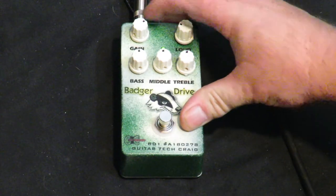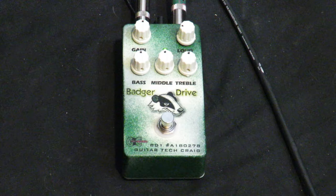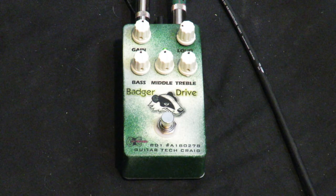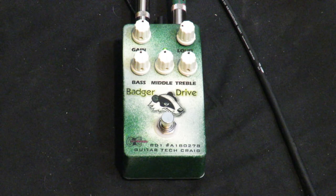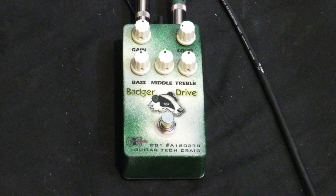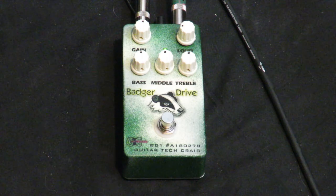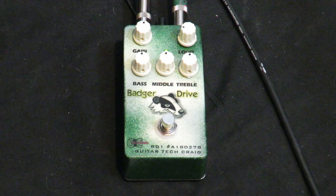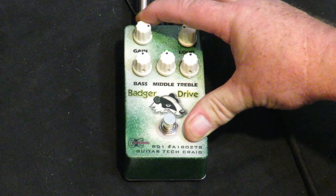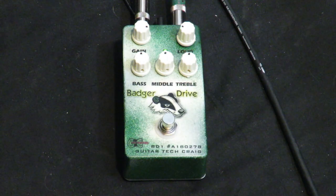Let's go mid-gain and see what we get here. Pretty cool and amp-like. It actually uses a very rare, discontinued microchip for the amplification, and someday they'll all be gone.